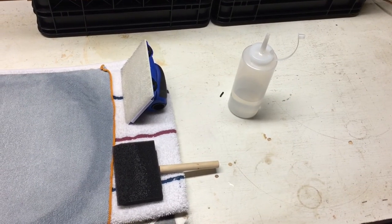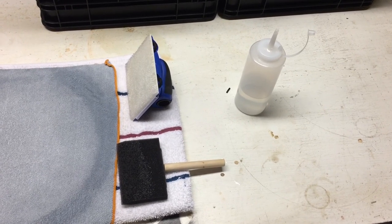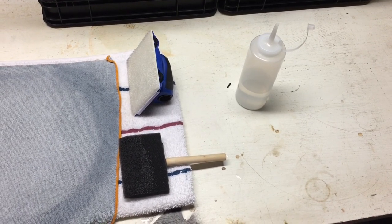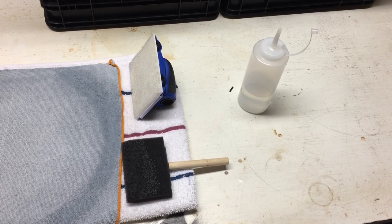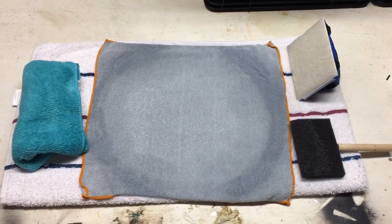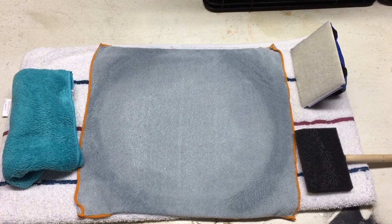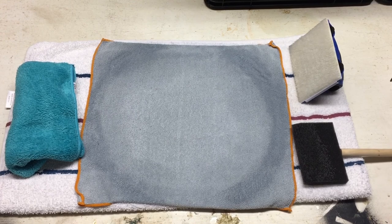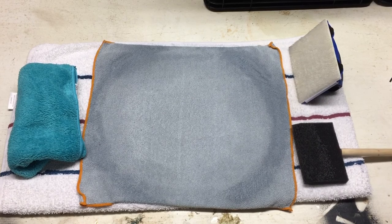Here are my tools that I'm using to clean vinyl. I have a four-inch paint edger and a four-inch foam brush. I also have this little dispenser here that is filled with distilled water, a couple caps of 70% isopropyl alcohol, and a couple drops of dishwashing detergent. I've got a nice towel at the base, then a microfiber towel above it — that's where I'm going to lay the record. And over to the left is a teal-colored microfiber towel, which is what I'm going to use to dry the records.